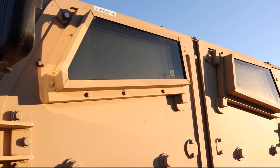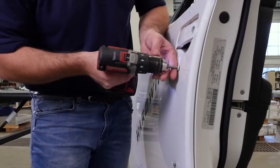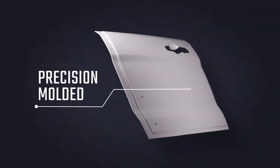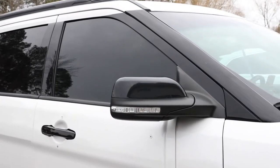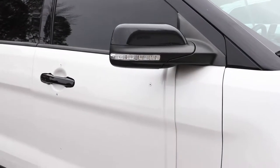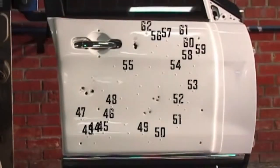Inspired by the military B-Kit vehicle armor, Hardwire B-Kit add-on door armor is fixed onto the outside of the door. It comes with a precision-molded and OEM color-matched cover to blend seamlessly with your existing vehicle color and type, to offer life-saving protection while maintaining the feel of community policing.